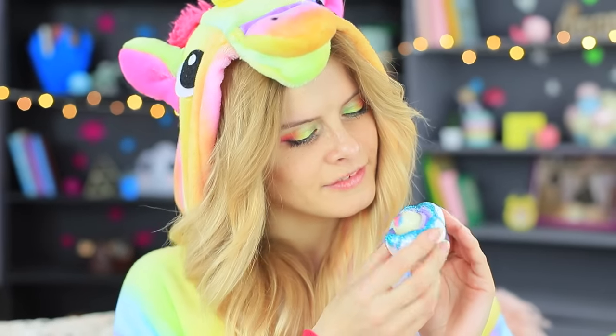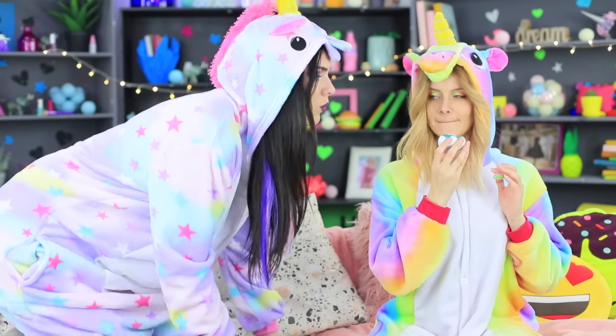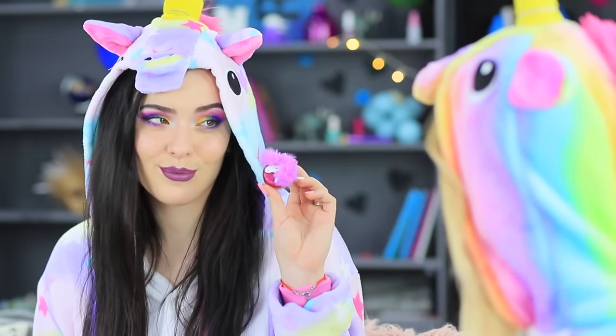Our unicorn is applying the cute lip balm to her rainbow lips — her EOS is the best! Sandy's feelings are hurt because her new friend isn't interested in her amazing EOS. That's alright — she has something else to amaze the unicorn with!